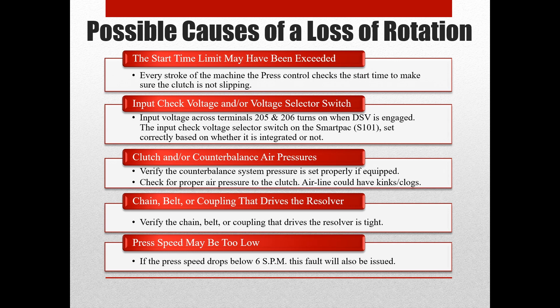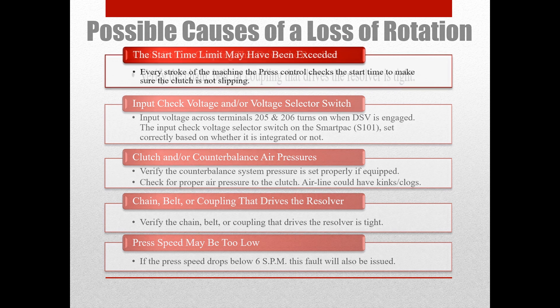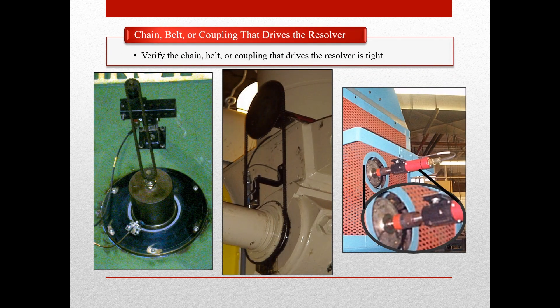Another possible cause of a loss of rotation error would be slack in your chain, belt, or coupling that drives the resolver. Slack in the chain, belt, or coupling can cause a delay in movement of the resolver shaft, which, if longer than your start time limit setting, will cause a loss of rotation error. If you have a standalone press control, you can try to initialize the start time limit, or if the system is integrated, you can increase the start time limit to the max of 999 milliseconds. If this clears the error, it may be a sign that there is slack in the chain, belt, or coupling causing a delay, but it may not be higher than the 2 second max limit setting.